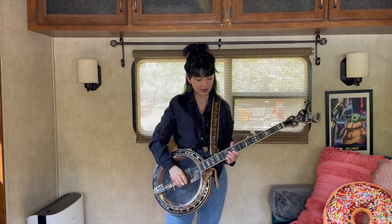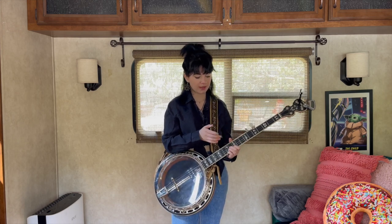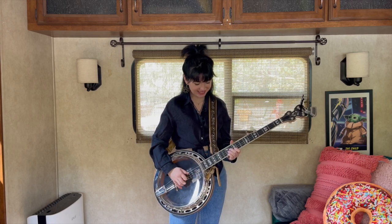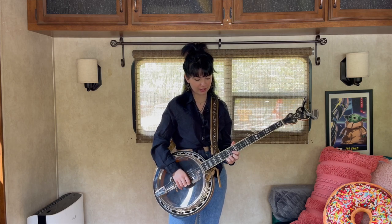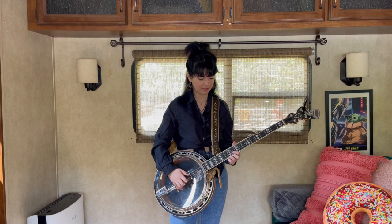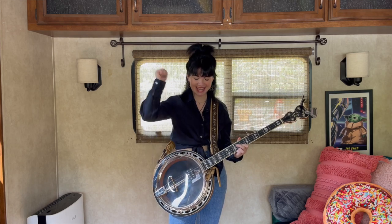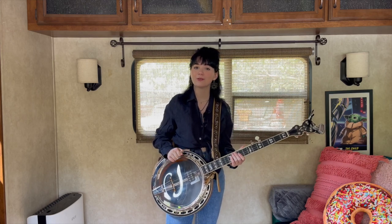Then we're gonna go to a D chord — we have our C chord shape here, and we're gonna slide that up two frets. Then we're gonna do a reverse roll, then do our little lick that we learned earlier (also in Foggy Mountain Breakdown), and then go back and do another G run. And that is it — you've got the first part of Eagle Call Rag! I'm gonna play it for you now.